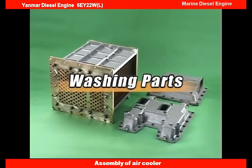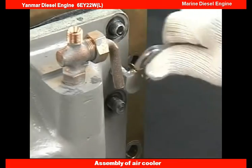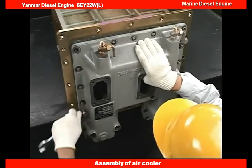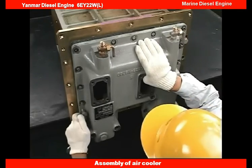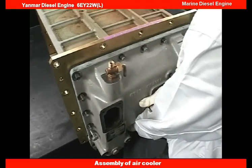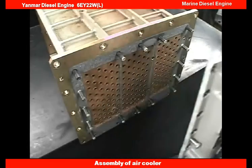Wash the detached core. Clean the cooling water side tubes by removing both core cooling water covers and brushing with a long handled brush.